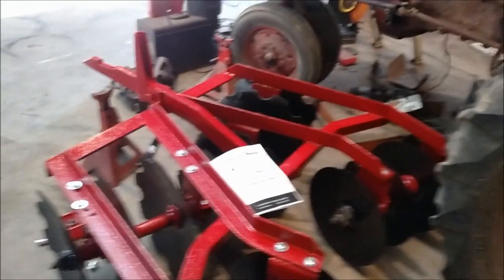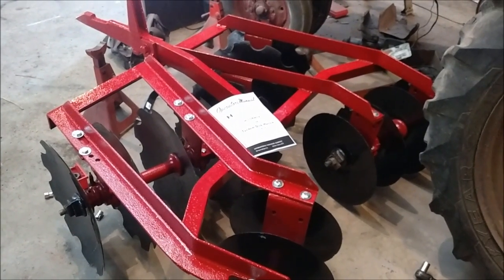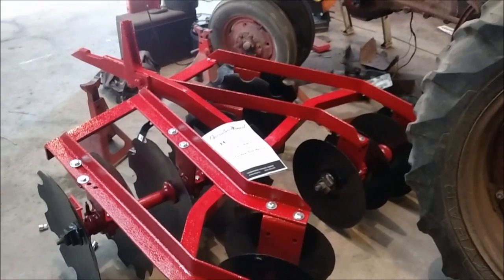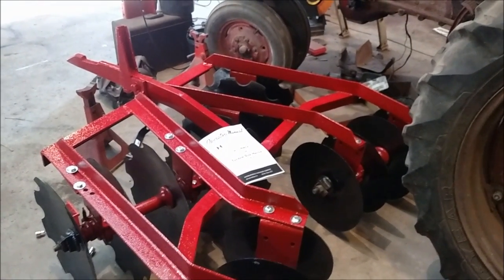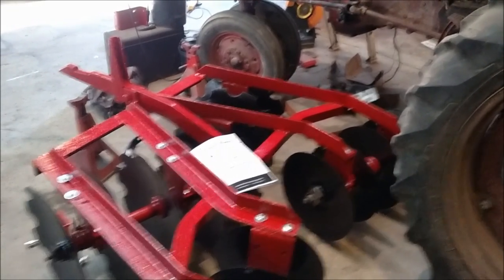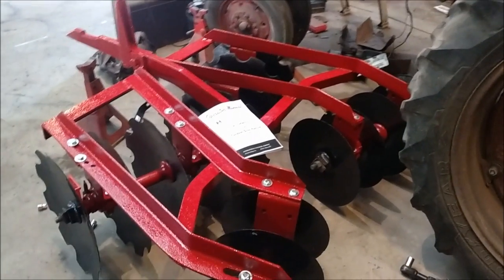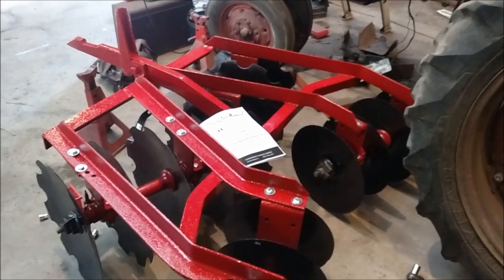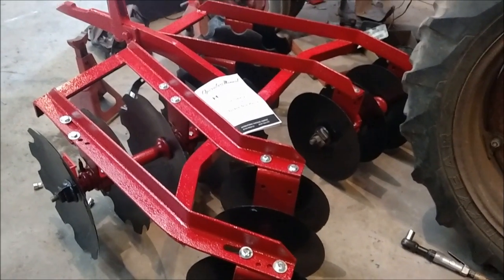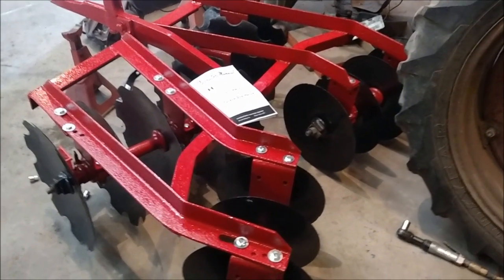I put about four coats of paint on it. I've painted it according to what the International Paint Committee had decided - the paint spools and all that are red, the bearings are red, the stands are red, the points are red, the frames are red, and the discs are black. I believe the scrapers will be red, though I may just paint them black to fit with the disc.